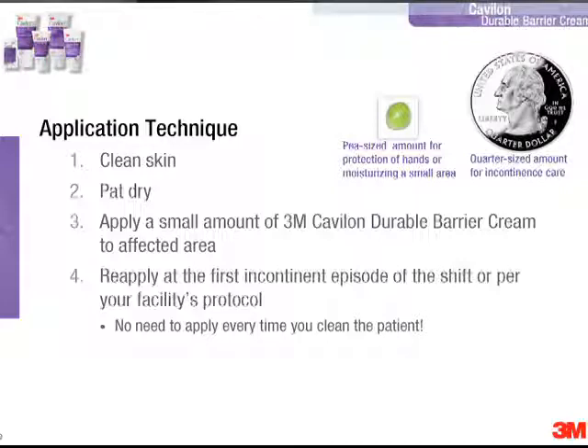You might ask, well, what's a small amount? Up in the upper right-hand corner of the slide we have an illustration of both a pea and a quarter. We use these illustrations to explain the relative amount of Kavalon Durable Barrier Cream that might be necessary. For example, if you were applying it to your hands, a pea-size amount is probably sufficient. Whereas for incontinence care, you probably want to use an amount about the size of a quarter squeezed onto your gloved hand.